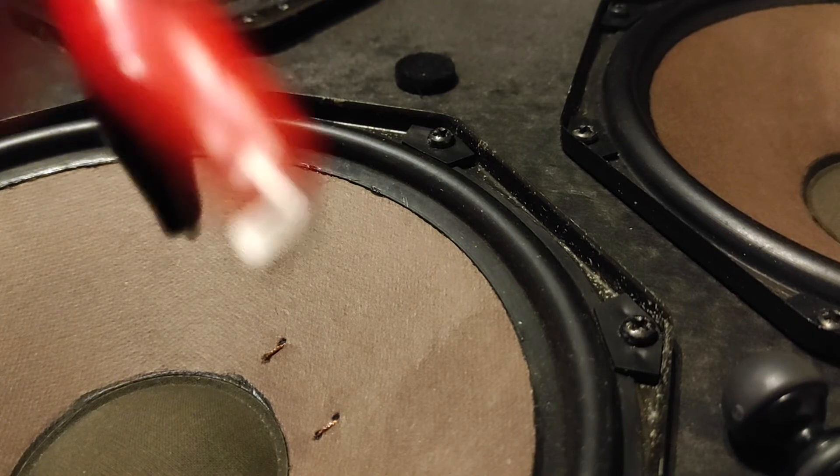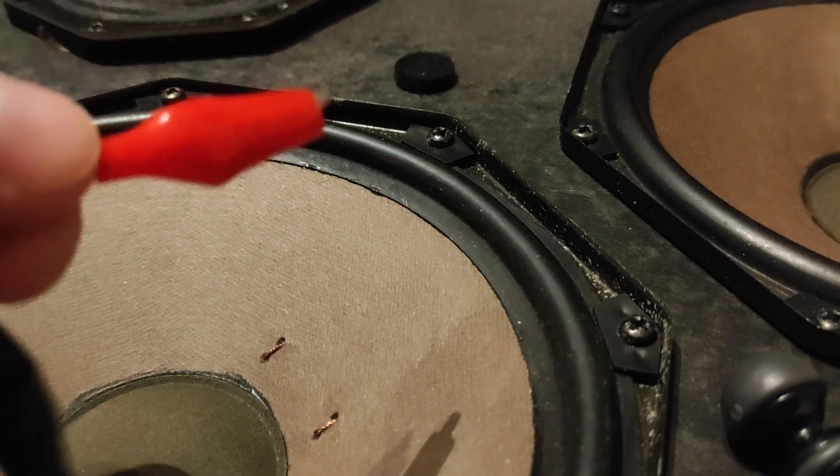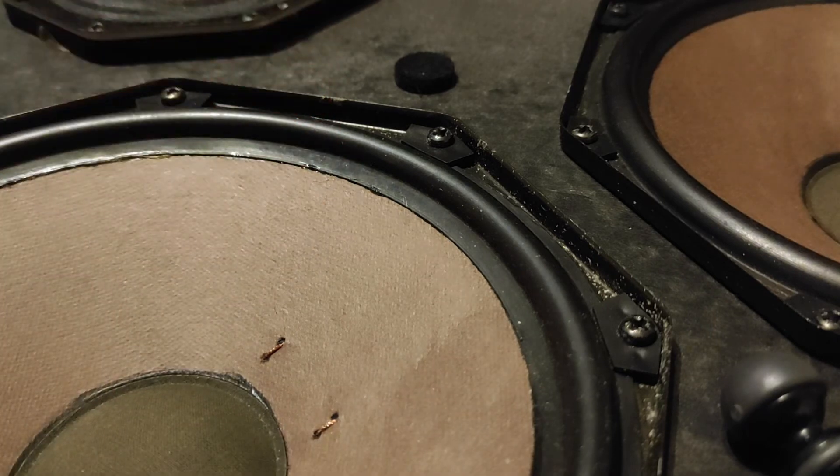Now I know how to connect these into the amplifier: positive goes to positive, negative goes to negative. Do the same for the other speaker — that's the most important part. Both speakers need to be connected up the same, otherwise you will not have solved any problem.